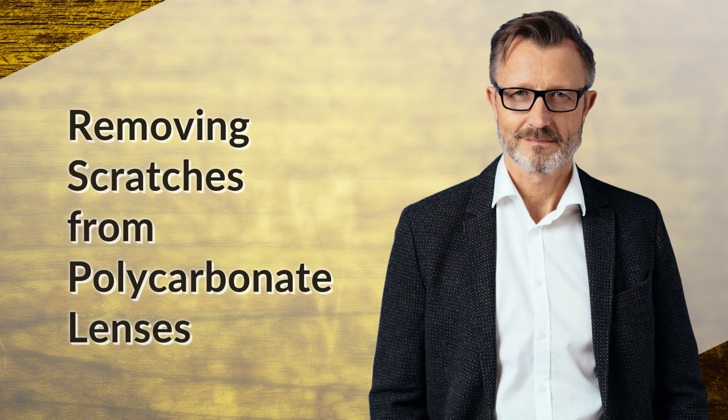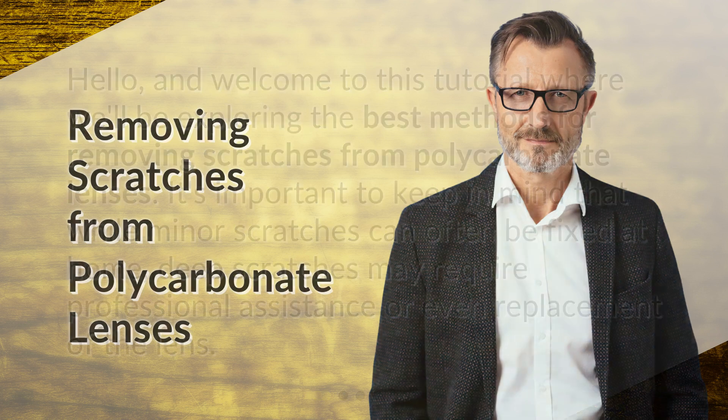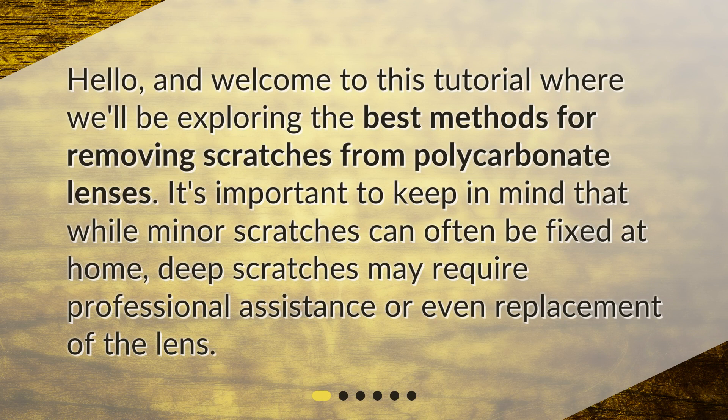Welcome to this tutorial where we'll be exploring the best methods for removing scratches from polycarbonate lenses. It's important to keep in mind that while minor scratches can often be fixed at home, deep scratches may require professional assistance or even replacement of the lens.